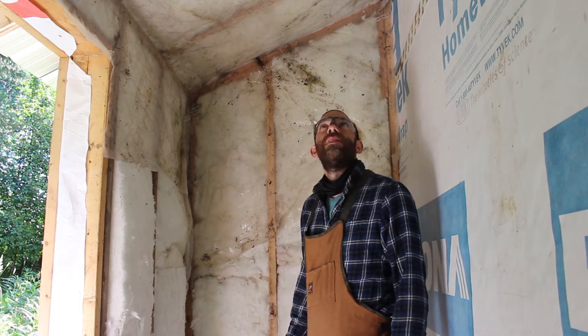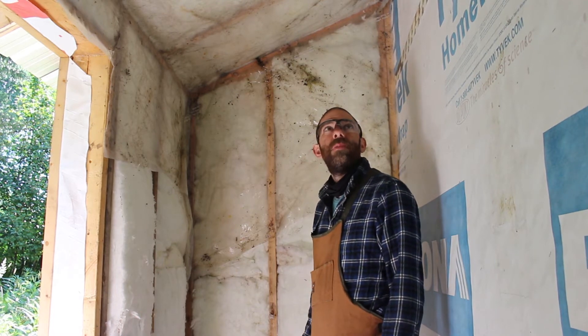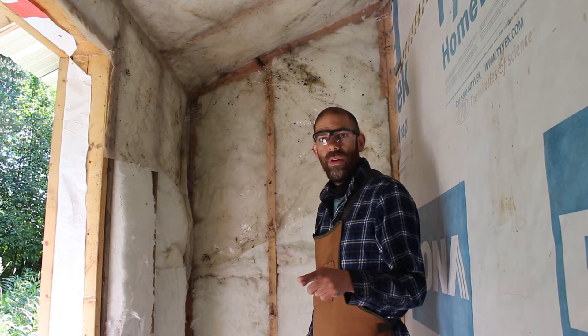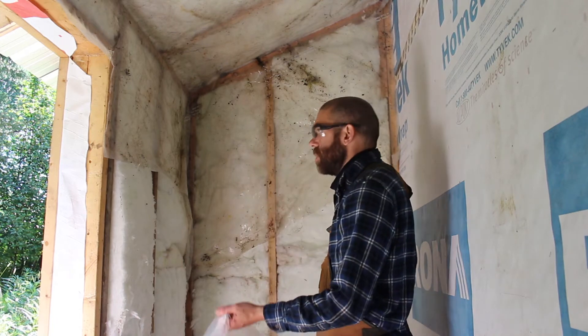It's not super heavy — I think it's 50 pounds — so it's not going to be that difficult to mount, but I've got to make sure I pick the right spot and also leave room for the battery box. I'm going to have to cut this and finish quickly.